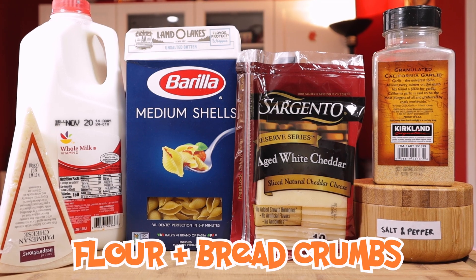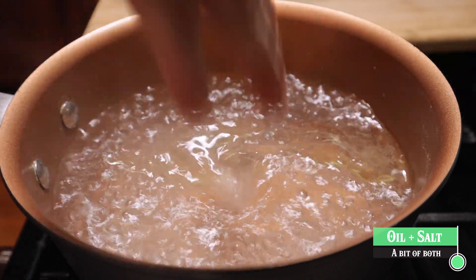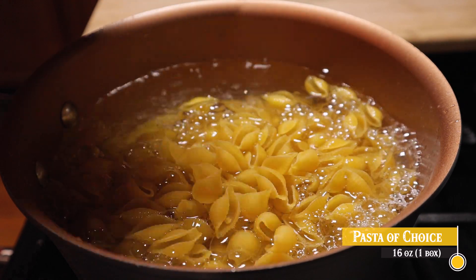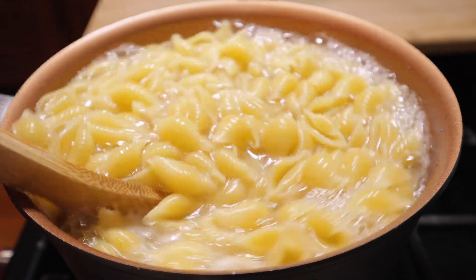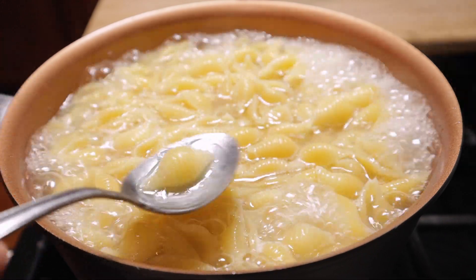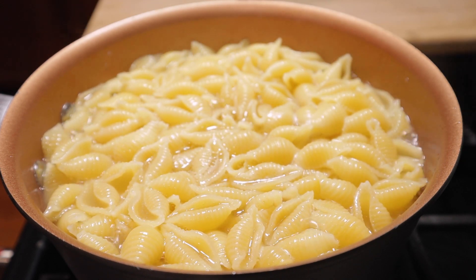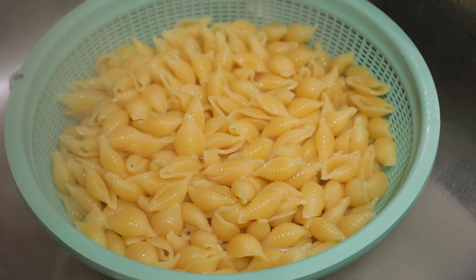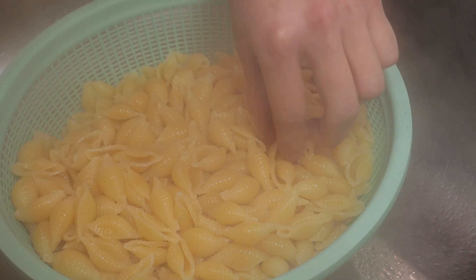Time for the iconic mac and cheese, let's go. We're gonna start with some boiled water, oil, and salt. Throw in the pasta — I'm using shells, which is the obvious dominant choice because of their shape. It really helps hold the cheese inside the little pockets and makes for an amazing bite. We're gonna let these boil for 7 to 10 minutes, and always make sure you do a taste test to check the right tenderness. You really don't want to overcook your pasta. Strain that pasta out, keeping in mind it will have residual heat and cook a little more while waiting.